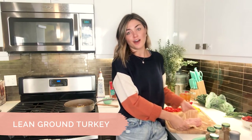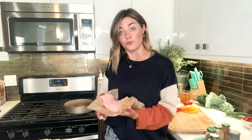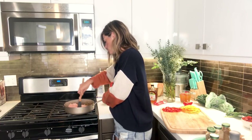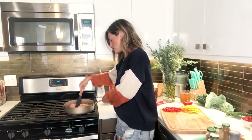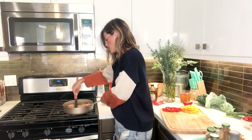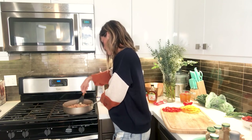This is one pound of lean ground turkey. If turkey's not your thing, you can totally use chicken, or tofu if you're vegetarian. We're just going to cut it up and make sure you get all the flavors molding together. We're going to cook the turkey until it's nice and brown — we don't want any pink left when we're done with this part. Make sure you really cut it down and get every piece cooking.